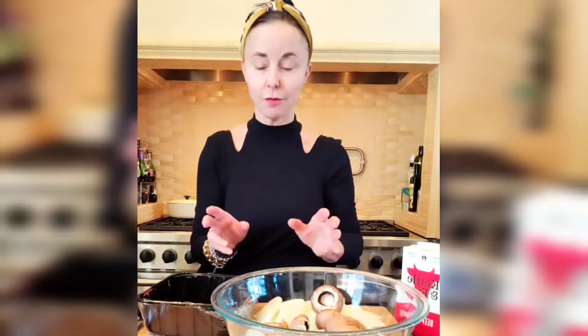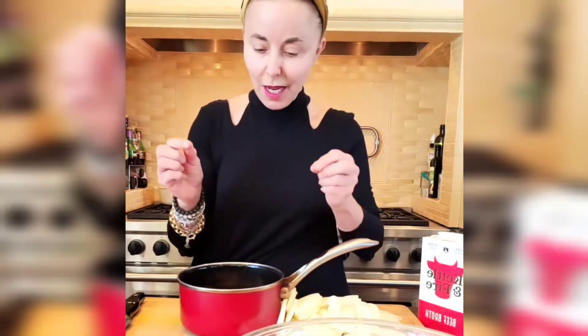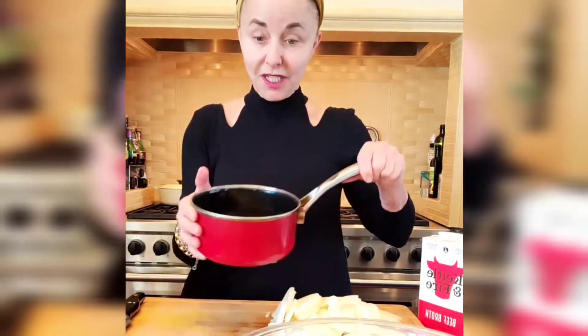I'm going to make a quasi-French onion soup, but it's not going to be a French onion soup — it's going to be better than a French onion soup. So I've got the mushrooms here. I'll just slice those up. I'm going to use about a cup and a half of water, put the stems in there, put them on the stove and just let them simmer. And then I'll use this broth, which will give it more depth of flavor, more of an umami flavor too, by using those stems.